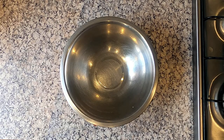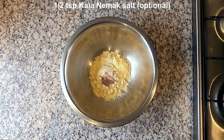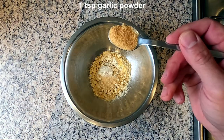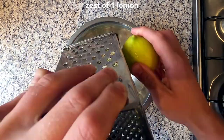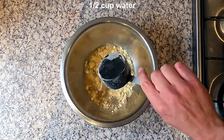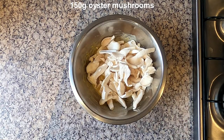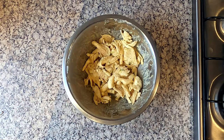Take a mixing bowl and add half a cup of chickpea flour, half a teaspoon of kala namak salt, a grind of pepper, a teaspoon of onion powder, a teaspoon of garlic powder, half a teaspoon of seaweed flakes, and the zest of one lemon. Add half a cup of water and mix with a whisk to form a smooth batter.